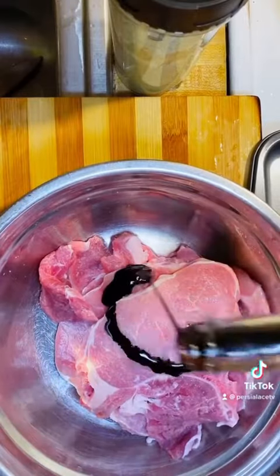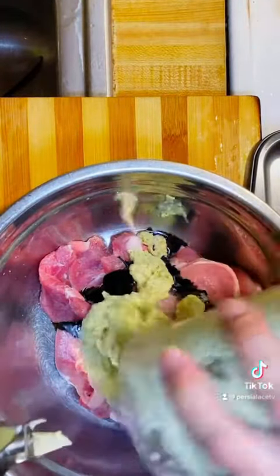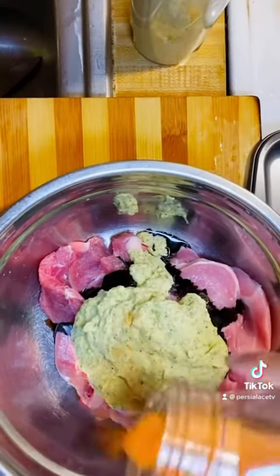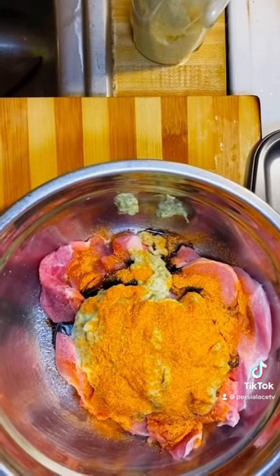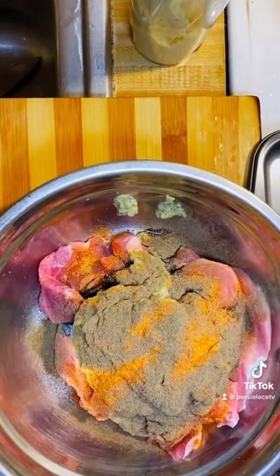I already cleaned my pork chops and I'm going to add Jamaican browning and my crushed seasoning with garlic and onions, scallion, and my Jamaican scotch bonnet pepper. I'm going to add seasoned salt and black pepper, and I'm just going to rub those together and let it marinate.